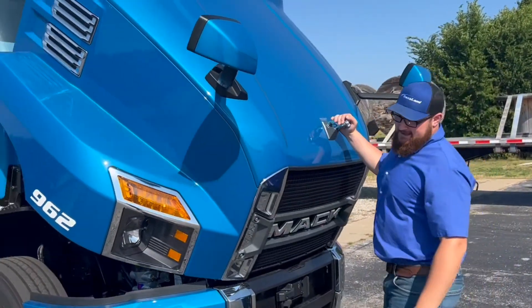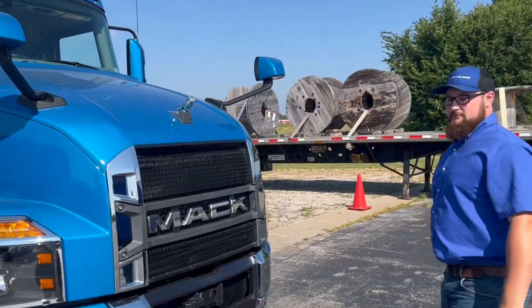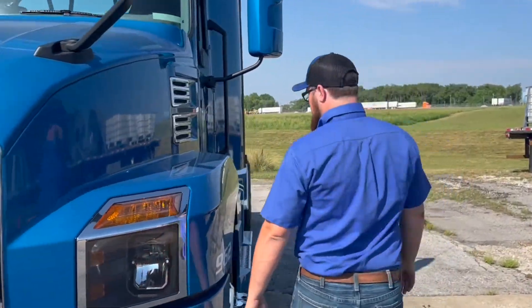These trucks are powered by Mack MP8 proprietary motors and Mack M-Drive transmissions — the same setup as our Mack Anthem linehaulers.